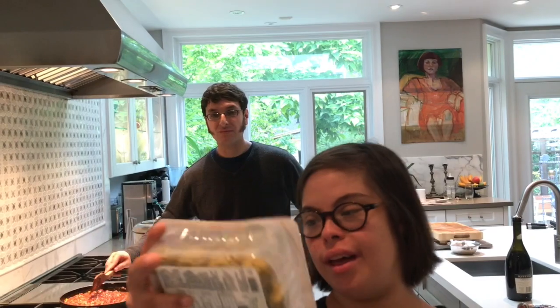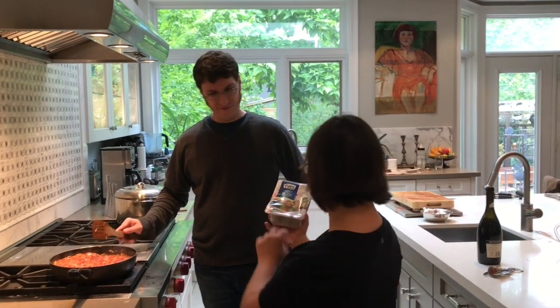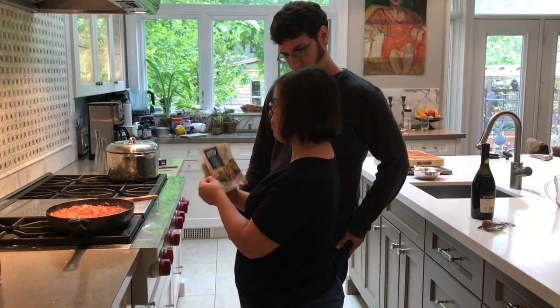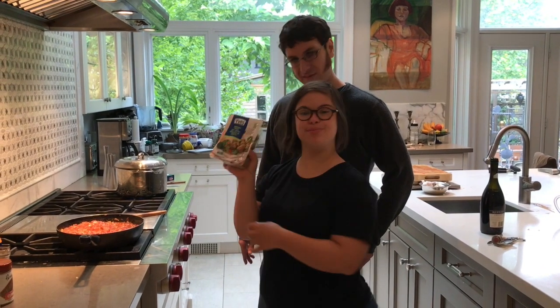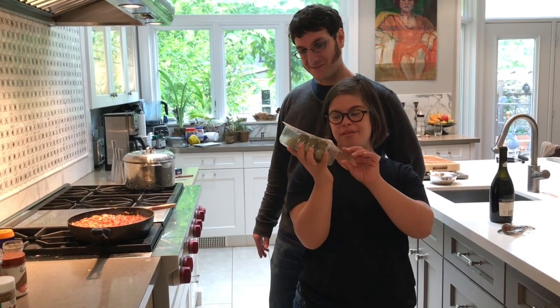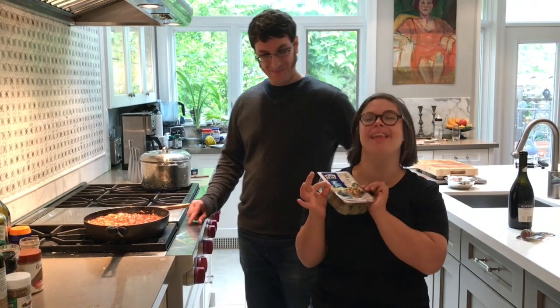Or we can use this. You want to add those? Yeah. What are those? They're broccoli bites. Are those vegan meatballs? Vegan meatballs. Well, show the camera — show everyone at home what it is we're going to put in the sauce. We're going to use vegan meatballs made from broccoli.